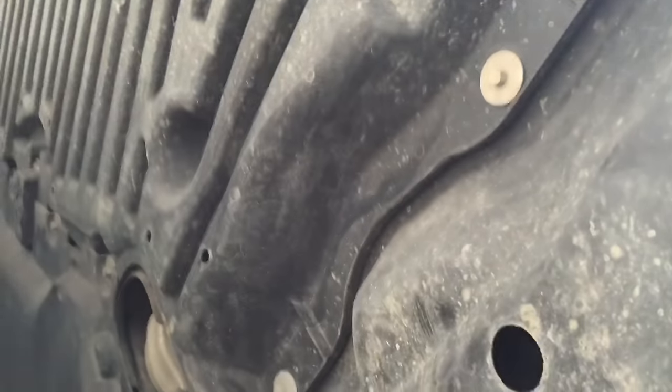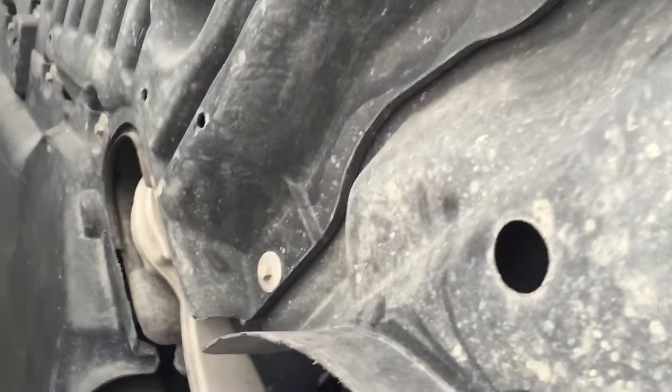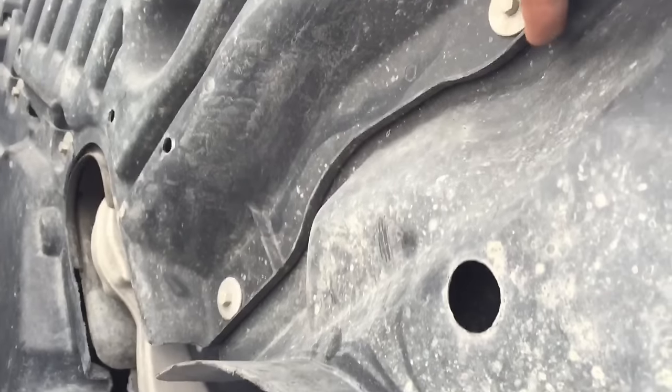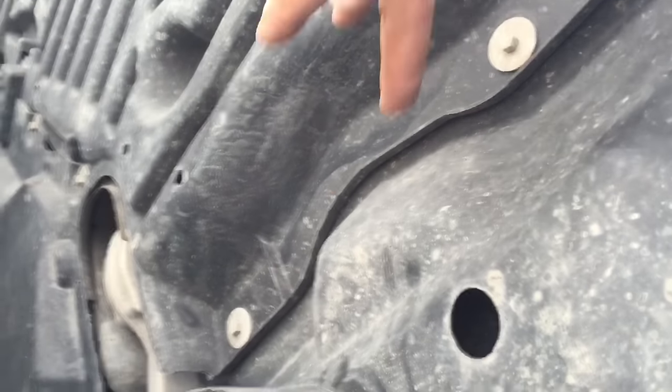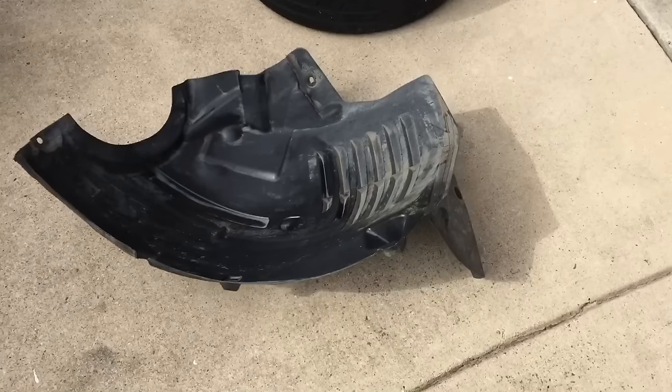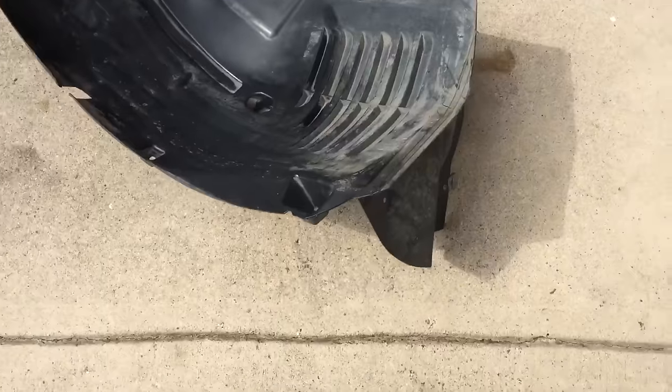Now that you got that rivet out, you're gonna encounter two 8-millimeter screws. These two aluminum screws you're gonna have to take out — they are under the front side. After you get the front shroud out, it's gonna look like that. This is the whole entire plastic piece that came out from there.